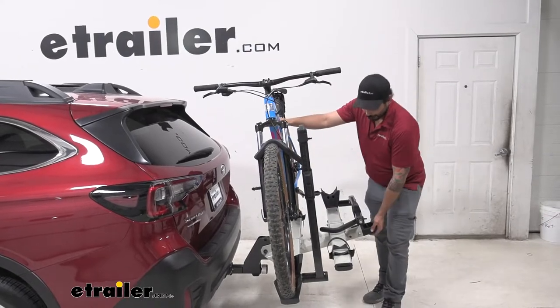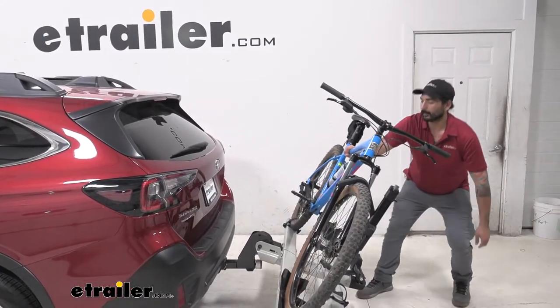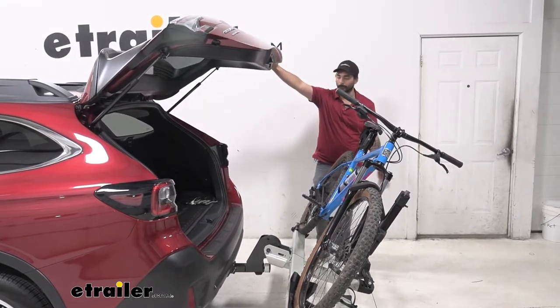One of the cool things is the tilt-away feature. That way we can leave our bikes on while still being able to access the hatch, so we can grab our waters, helmets, whatever we need for our bike ride.